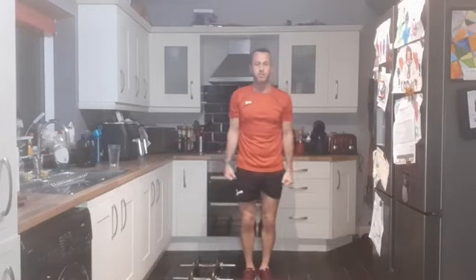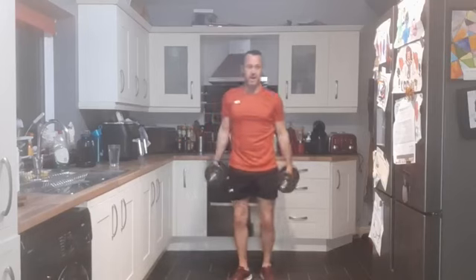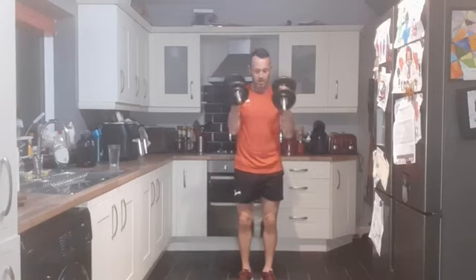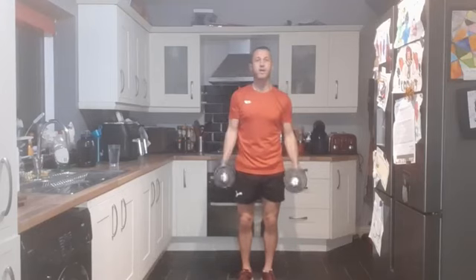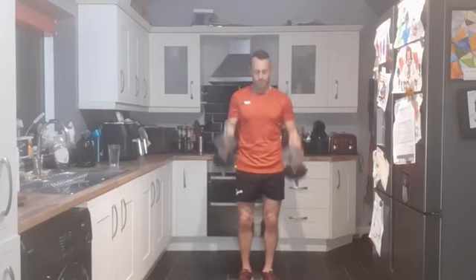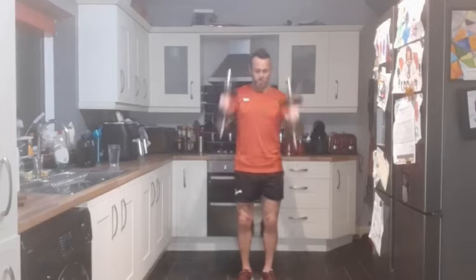Good work. Up on your feet - we've got hammer curls now, similar to bicep curls but we're keeping our knuckles pointing outwards. It's like you pick up a hammer and bang it down, but slow and steady. Nice strong core. Three, two, one - and hammer curls. Performing 12 reps.